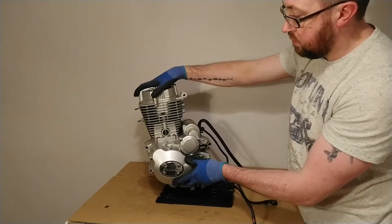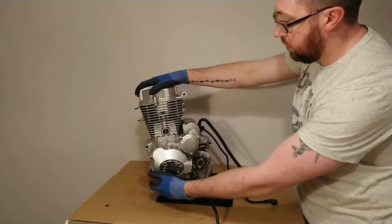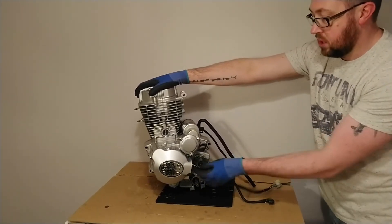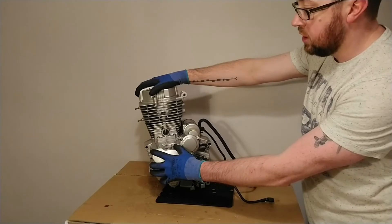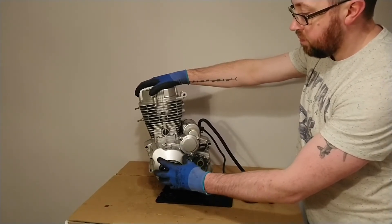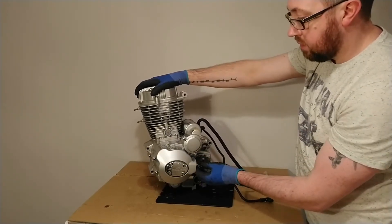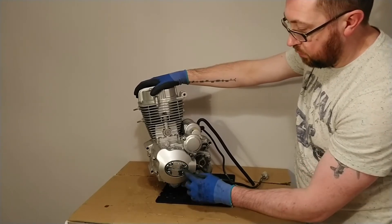On the left-hand side of the motorcycle engine we have the stator cover — again, one large aluminium cover held on with a number of bolts. Inside here we have the actual stator, which comes out of the engine through this lead and feeds into the regulator rectifier. This is responsible for charging or recharging the battery, and it is connected to the crankshaft as well.